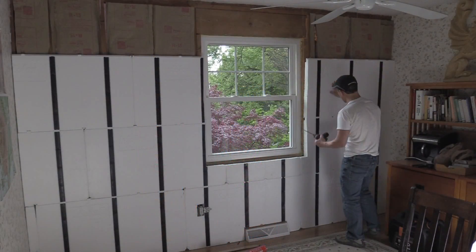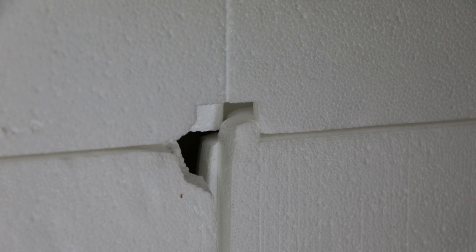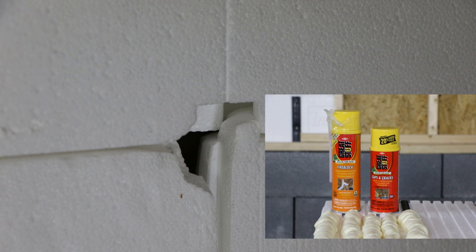I'll spray foam and fill that in a little bit later. Sometimes to make these things fit when they're bent over, you break them out. Here's a big hole — spray foam and fill that, so it'll be a nice, solid, tight fit.